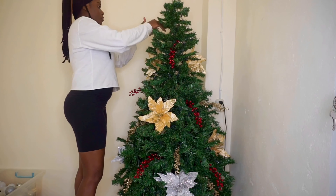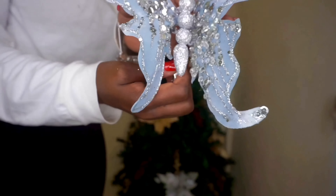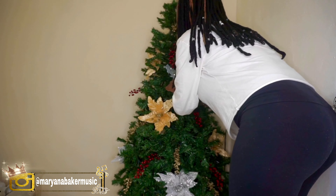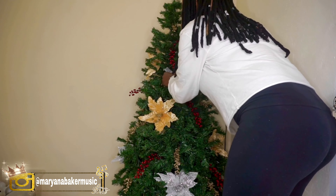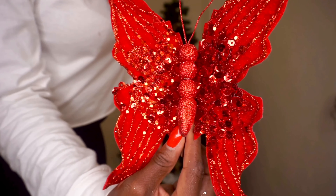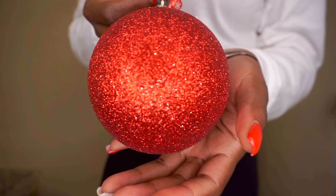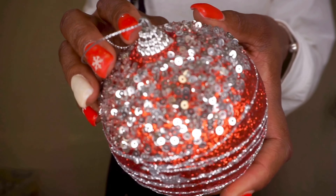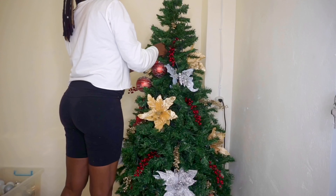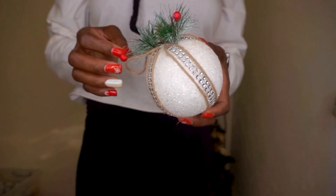I showed you guys this gorgeous silver butterfly on my Instagram — if you don't follow me at Mariana Baker Music, what are you waiting for? I got these from Kim's Way Home. They're so lovely — I have a red one and a silver one, and I basically just stuck them in the tree. At this point I'm starting to add all of my largest ornaments.